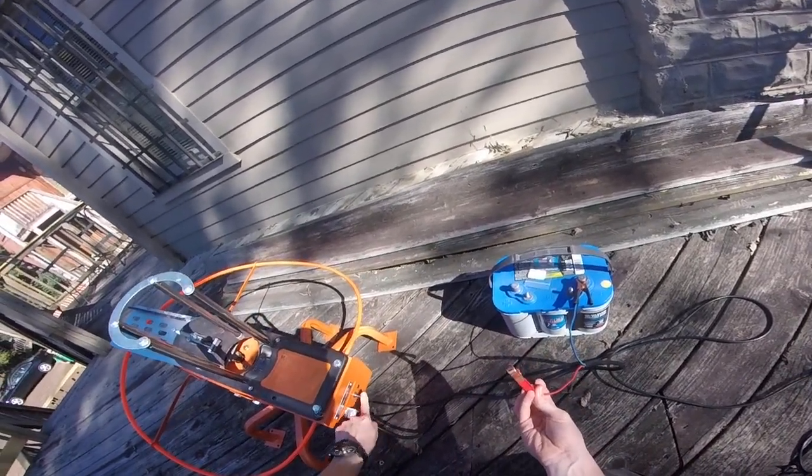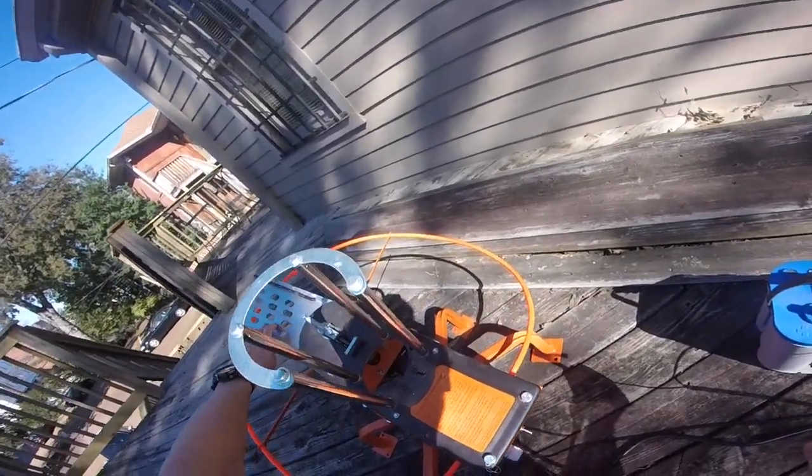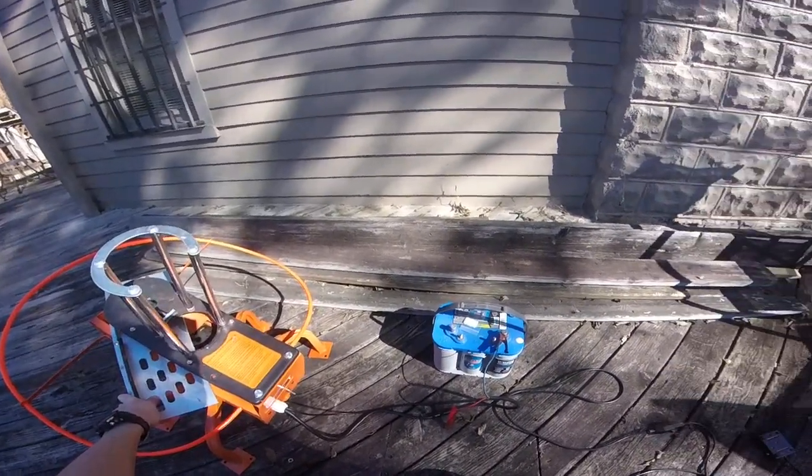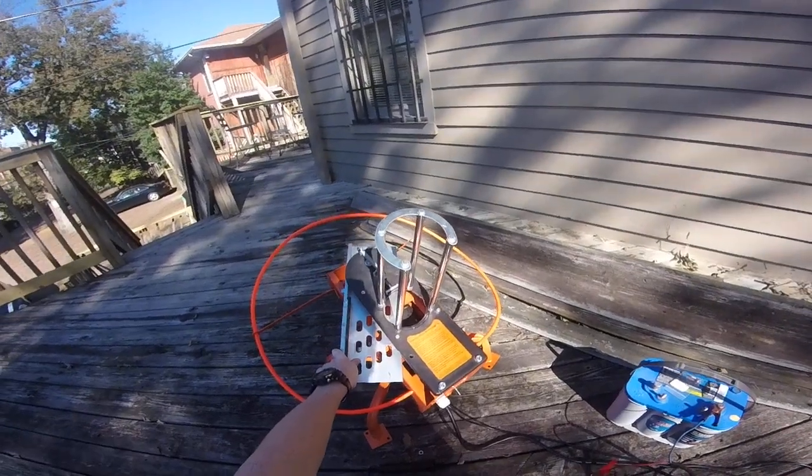When you attach the battery, if it's in the on position, this arm is going to come around and it's going to hit your safety pin that you have in there, and it's going to blow your fuse — and then you're going to have to call me for a new fuse.